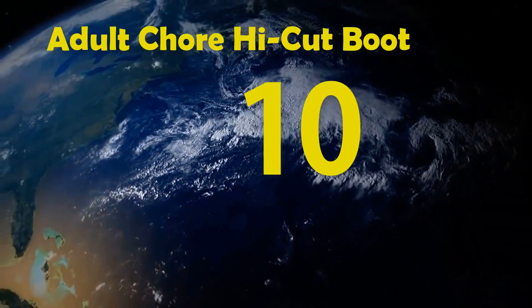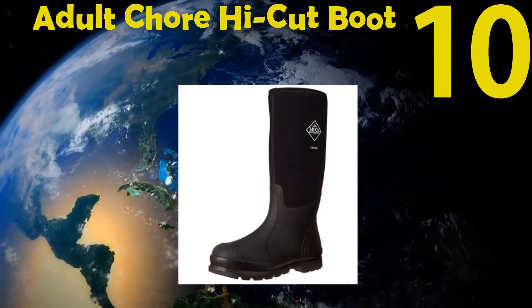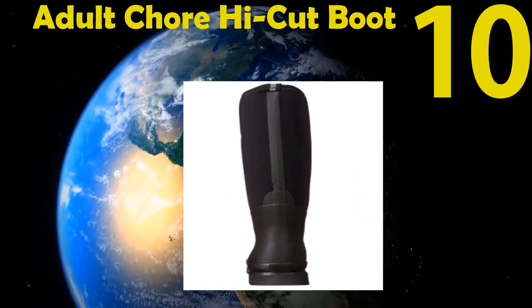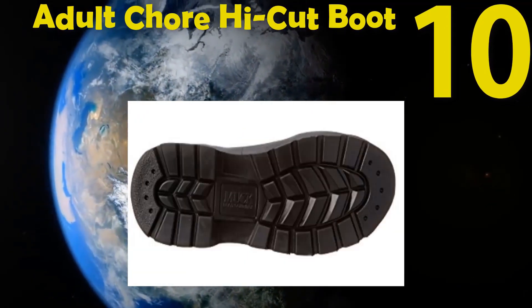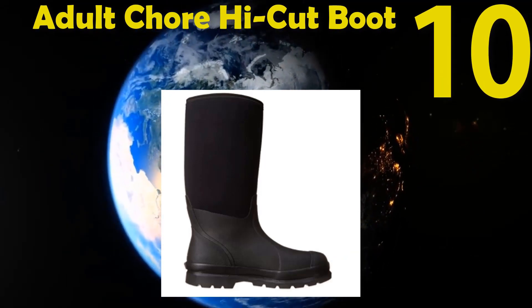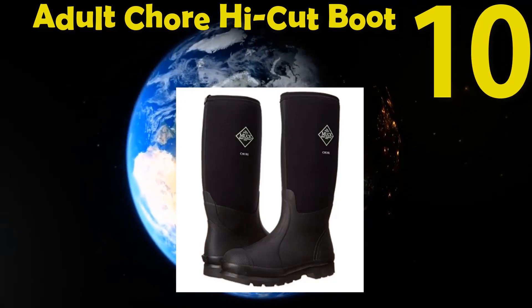Number 10: The Original Muck Boots Adult Chore High Cut Boot. The material is 50% rubber and 50% nylon. The shaft measures 15.5 inches, heel measures 1 inch, and platform 0.75 inches. This boot has a stretch-fit top line. The mesh lining is breathable and the heel base is wide cut for stability. Protected heel areas, toe, and Achilles.